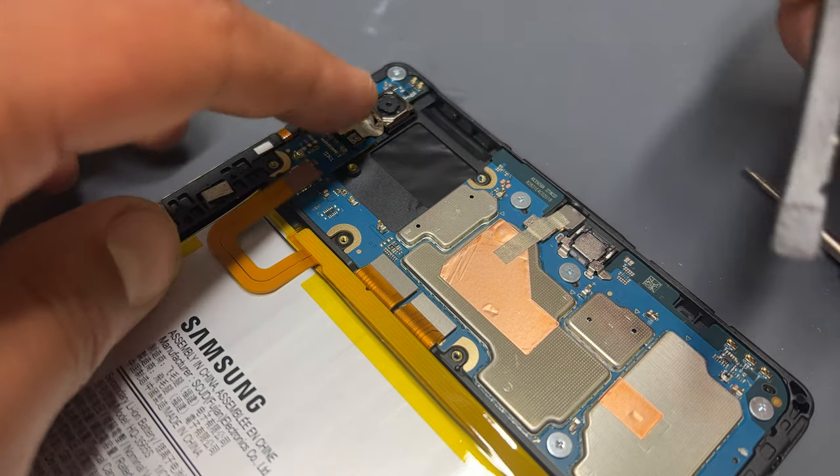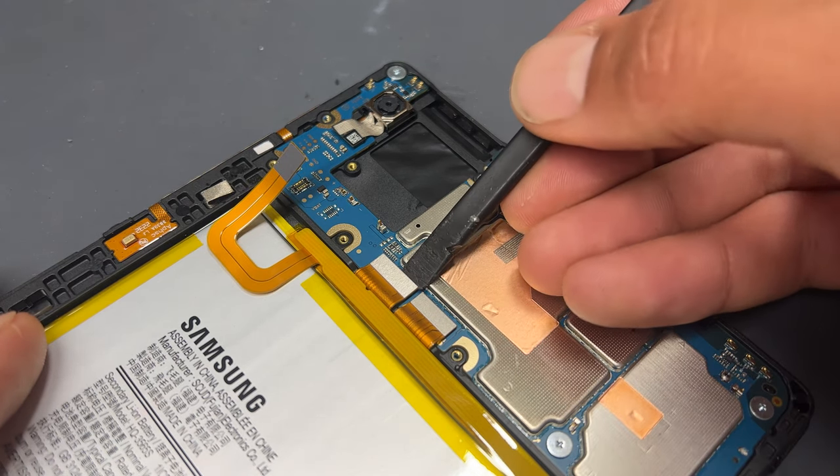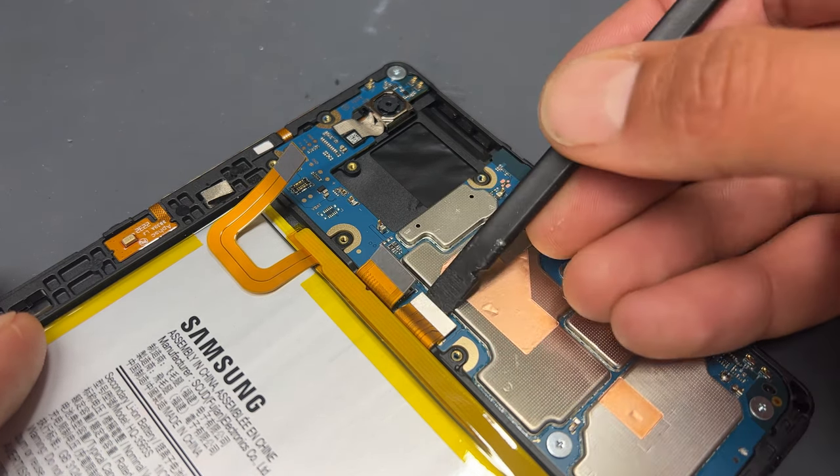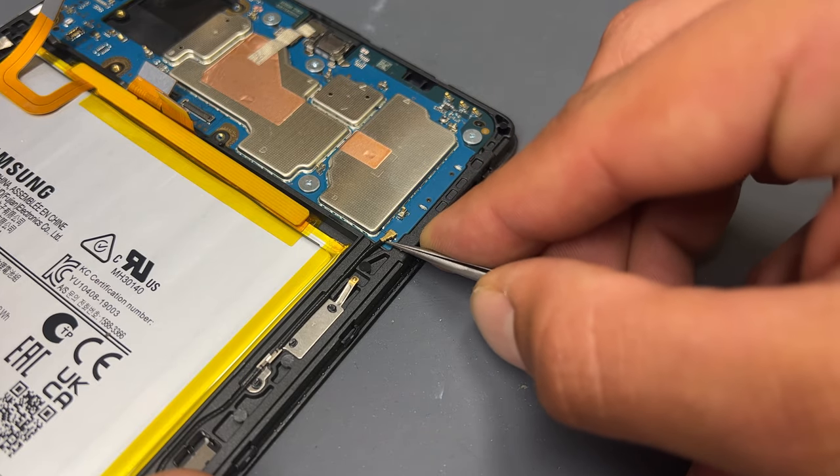You can now isolate power from the device by disconnecting the battery with a plastic spudger. Disconnect the other two flex cables from the logic board, then finally get underneath the coaxial cable to disconnect that too.